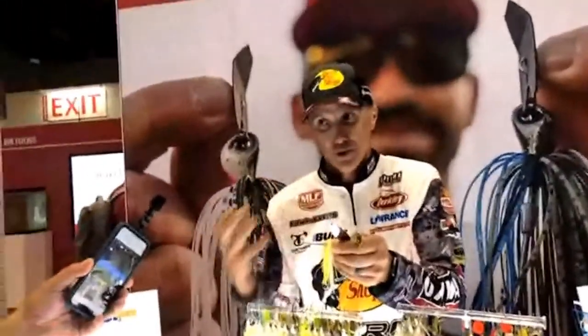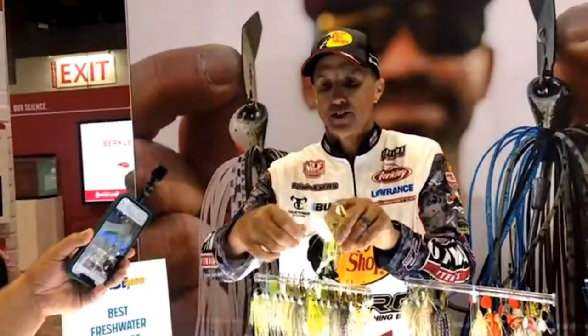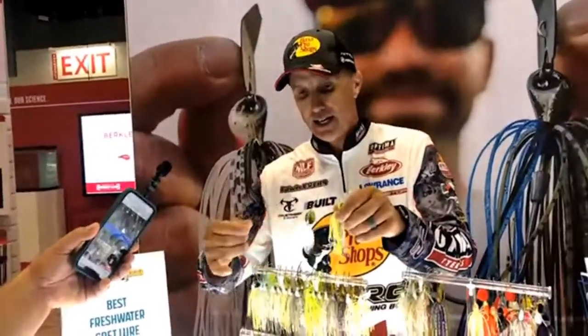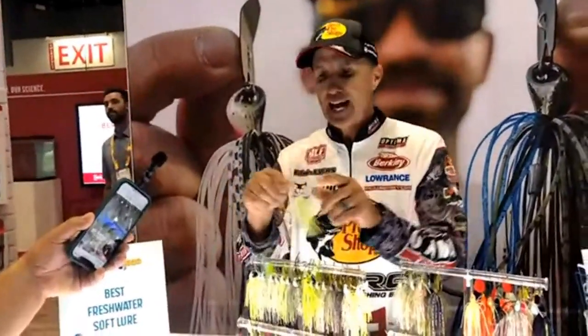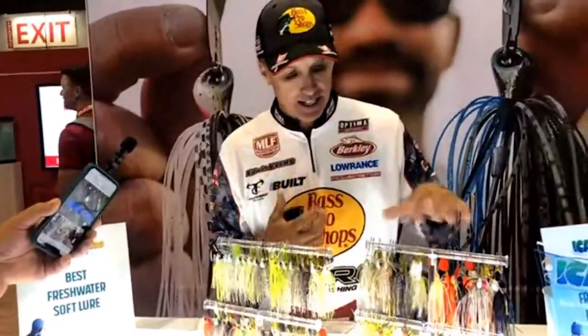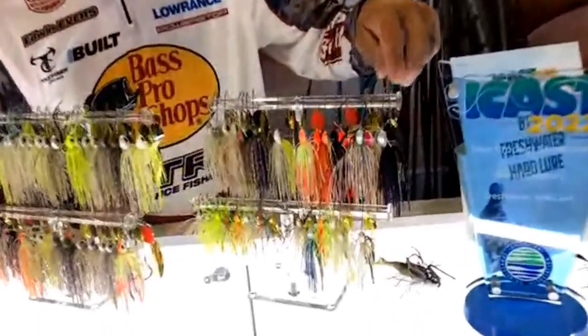Look how long that hook is — you don't need a trailer hook at all, which makes it much more weedless. The conical bait keeper keeps your spinnerbait trailer up on there. It's got really good components overall, and the size is written right there on the back. We've got two different styles available.